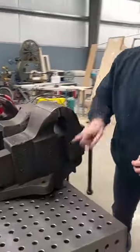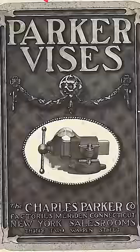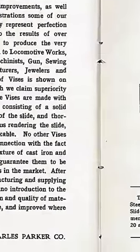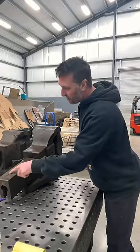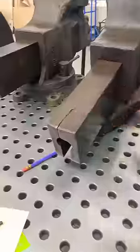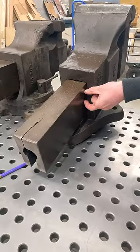A vise that obviously has a solid bar made from semi-steel construction. If you look at the catalog when this vise was made, they actually say that this vise is unbreakable, or virtually unbreakable. Maybe that's what this mark means right here — this is the virtually unbreakable part. There's supposed to be a solid bar inside of this slide that makes this unbreakable.